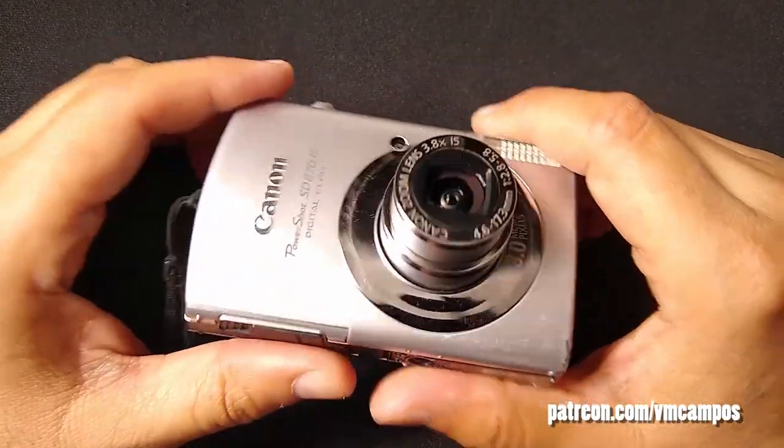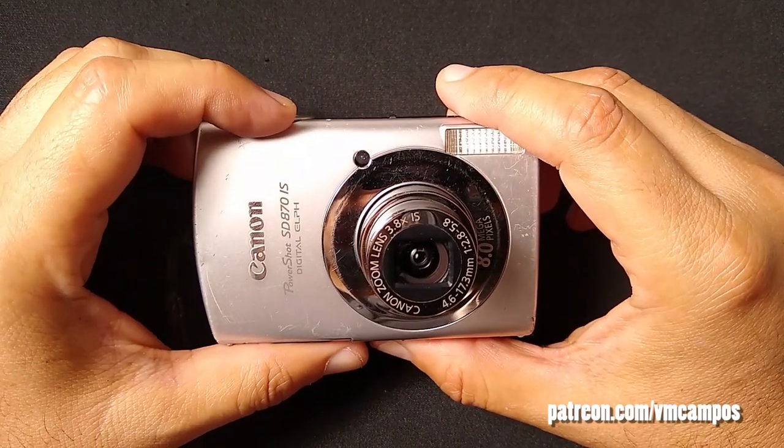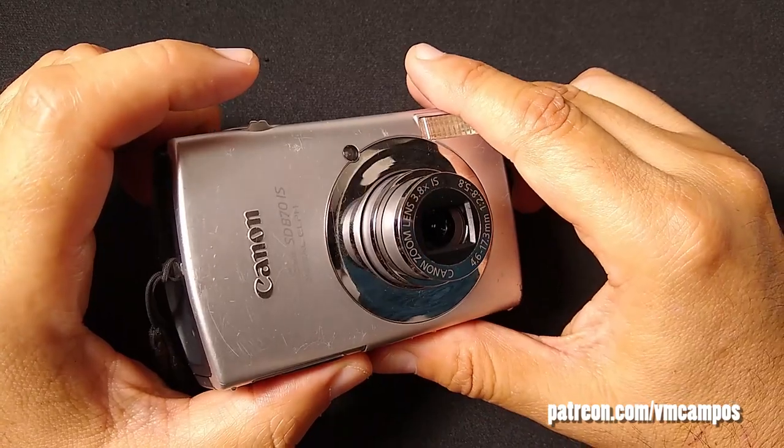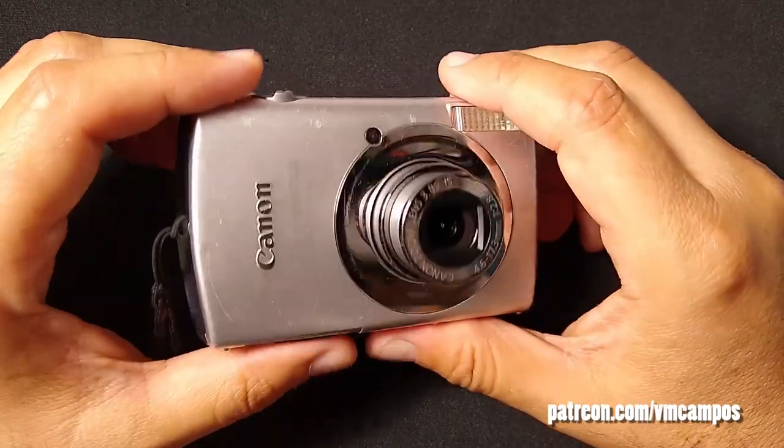If you can't quite pledge at the moment, no worries — simply like, comment, share, subscribe, ring the bell, and do all the good stuff. If you've helped me go viral, I would really appreciate it. I've been VM Campos, and this has been Digicams for Days.